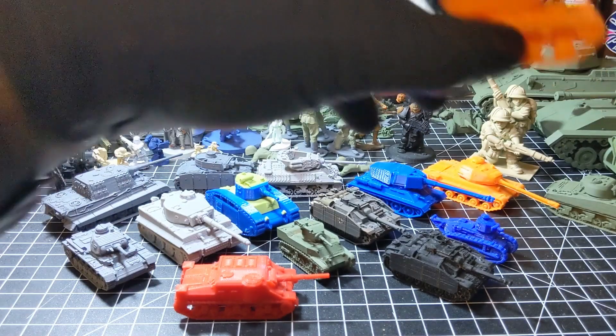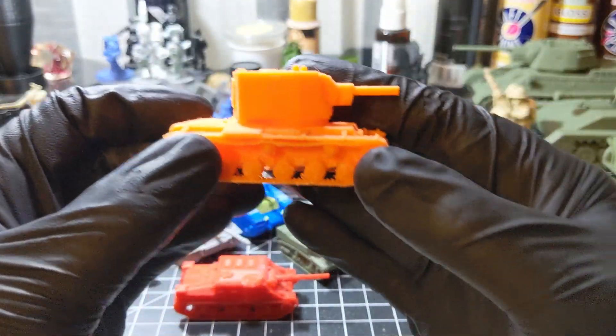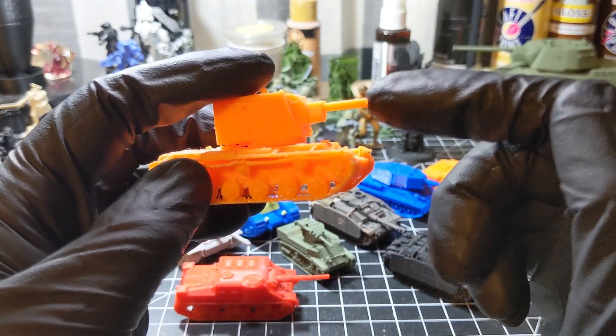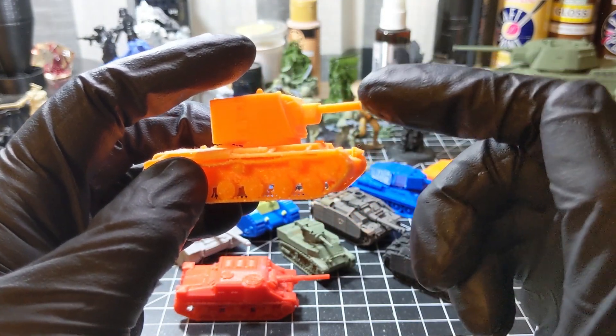Next up, a KV-2, with its 152mm communism launcher.